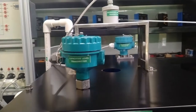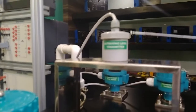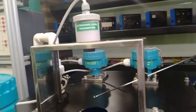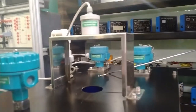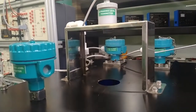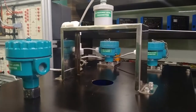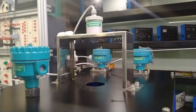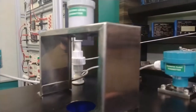Moving on to the ultrasonic level transmitter: ultrasonic waves are emitted toward the water surface. A hole is provided on the front of the tank at the top, through which ultrasonic waves are directed at the water level. As the surface rises or falls, the reflection time of the ultrasonic waves changes accordingly, causing the wavelength to change. This is converted into an electrical signal that can be read from the panels.